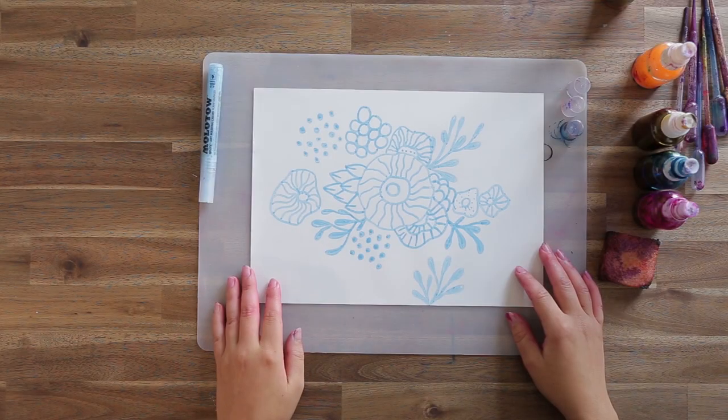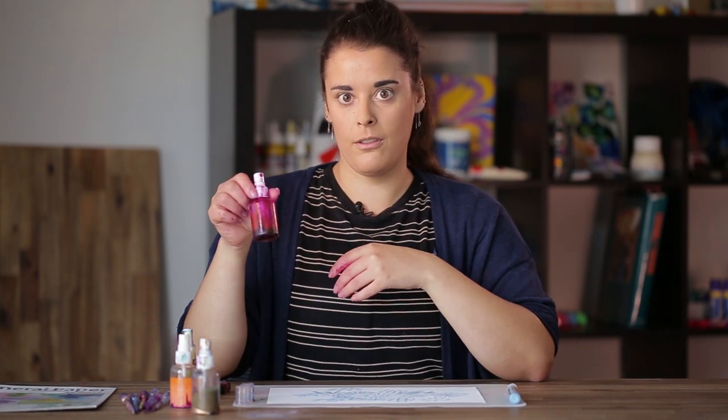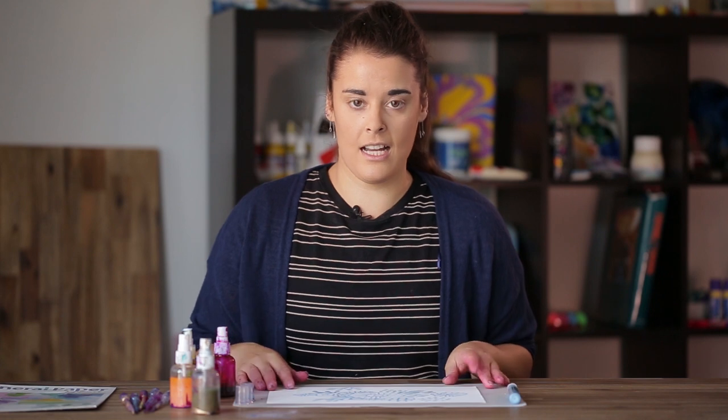Now that we've let our image sit and it's pretty much completely dry, we're just going to spray some alcohol inks over the top so that it covers the whole image. I've put the inks into these little spray bottles because they're much easier to apply and cover a larger surface, and that means you don't have to use as much ink. We'll spray the layer of ink over the top and get some really nice colour blending happening.